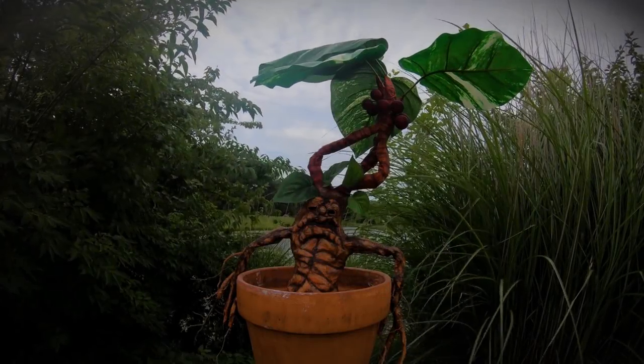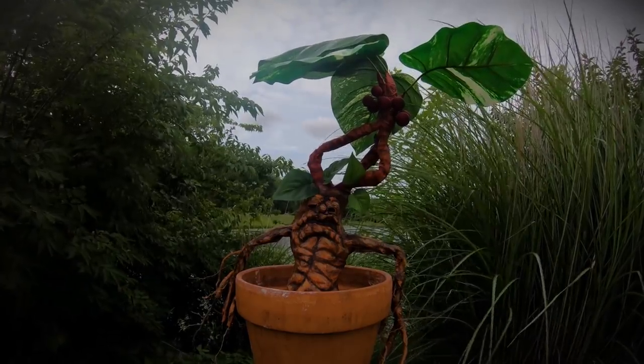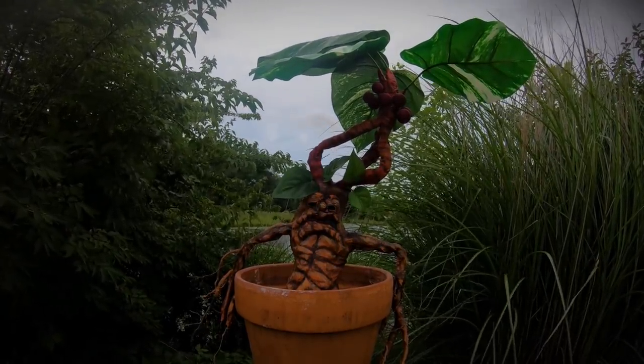Now your baby mandrake is complete and a new member of your family. Take care of him and don't forget to wear earplugs while handling.